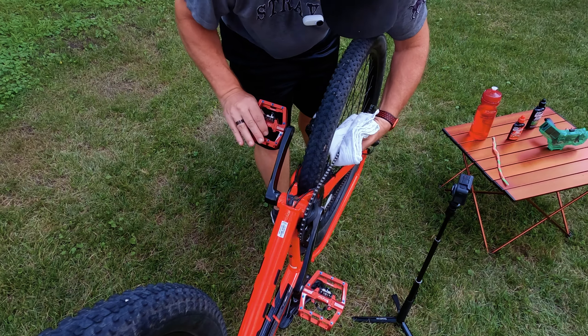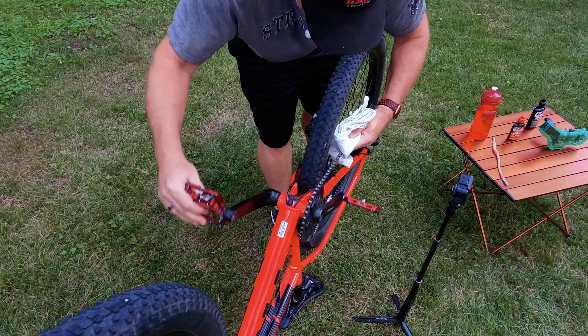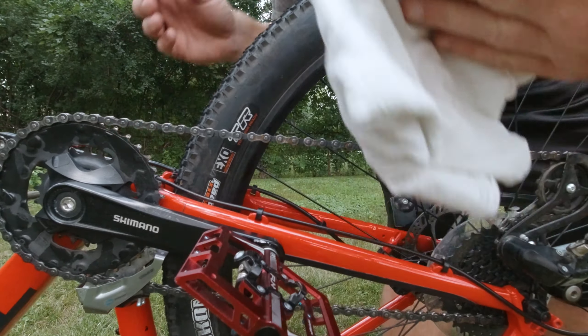The first thing we're going to do is take our rag and just run the chain through it for a little bit to get any bigger items off it before we deep clean it.